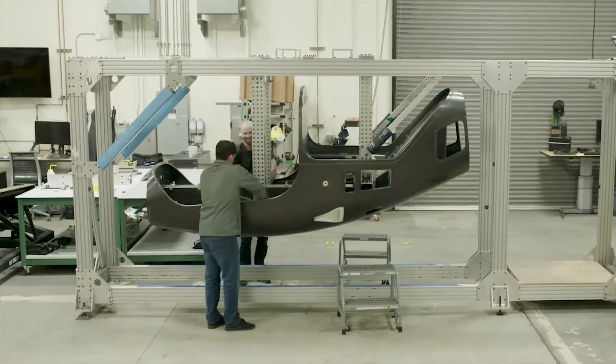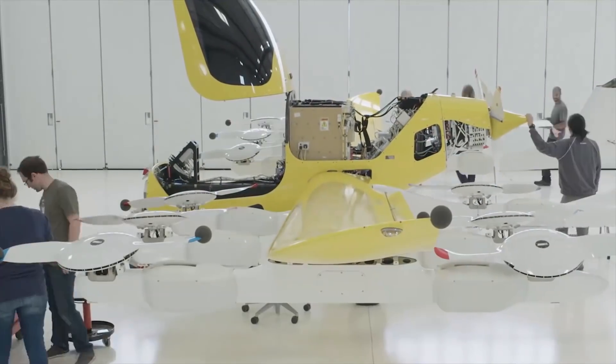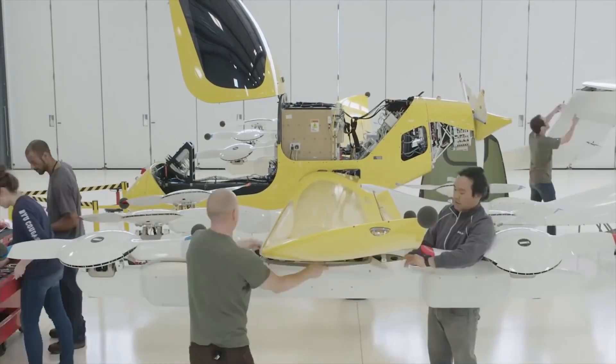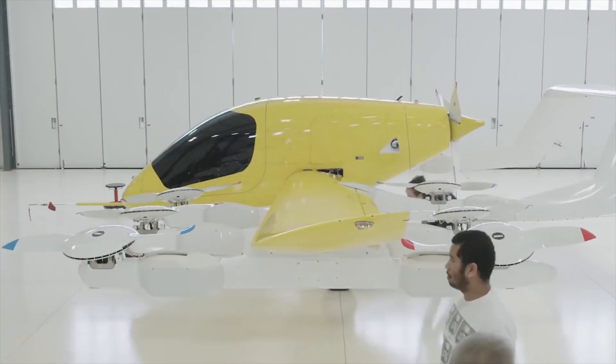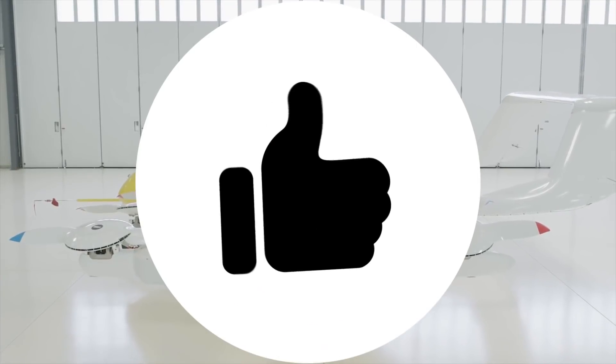So, if you were asked to develop a lift plus cruise aircraft, how would your design look? Please share your design in the comment section for the benefit of communal learning. With this, the video is concluded. If you learned something from it, do give it a thumbs up. Thank you for your attention.